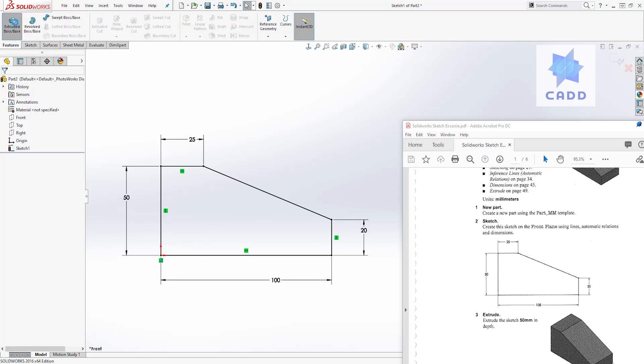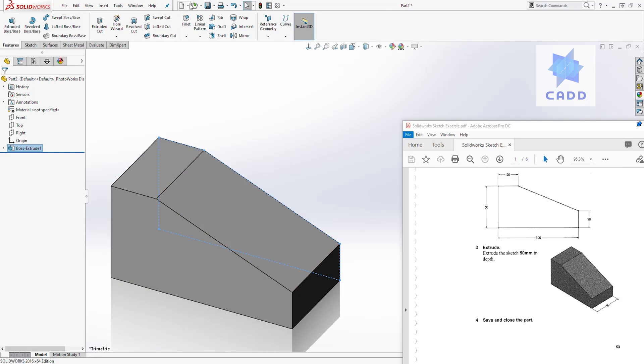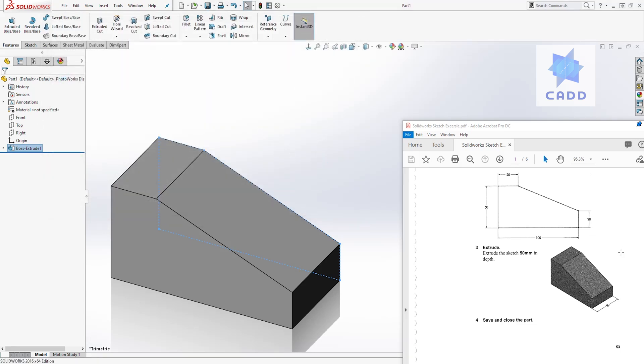The next thing we need to do is extrude it 50 millimeters. Come to features, select extrude, and we want to extrude 50 millimeters. It doesn't matter which direction we extrude it because the instruction doesn't specify, so we'll just add 50 and click OK. That is how you create the first sketch exercise. To save in SolidWorks, click save — the first time it will open a dialog box. Browse to the location where you want to save, give it a name like 'part 1', and click save.